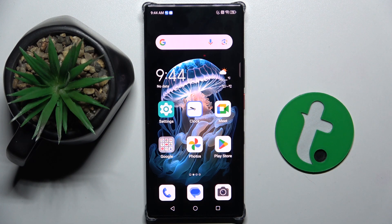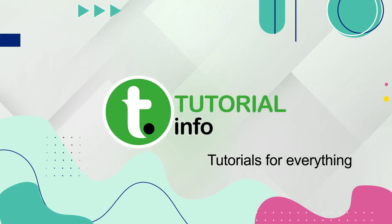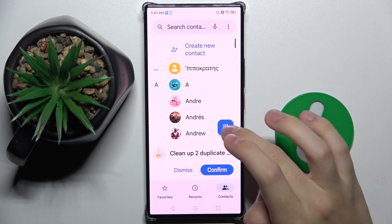Welcome guys. In front of me is the Nubia Z60 Ultra, and in this video I'm going to show you how to create a new contact on this device. So firstly, to do this we have to open our contacts.